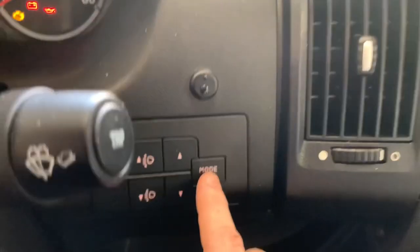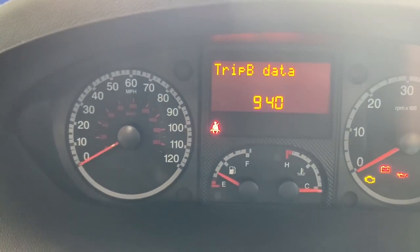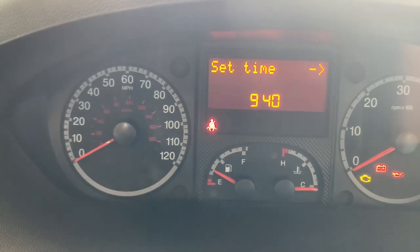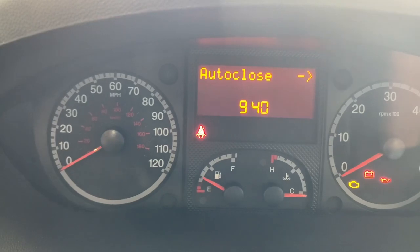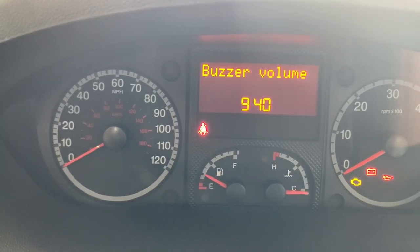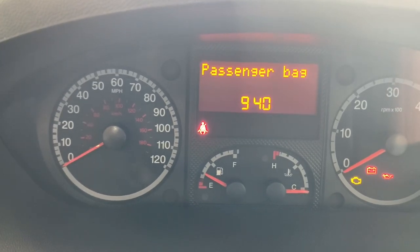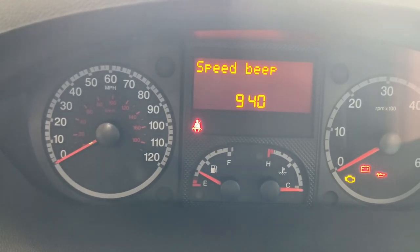To access the settings menu, press the mode button and the word 'menu' appears. Using the up and down buttons next to mode, you can cycle through options: speed beep, trip B data, set time, set date, see radio, auto close, units, language, buzzer volume, button volume, service, passenger bag, and exit menu. Pressing mode on 'exit menu' takes us back to the trip computer.